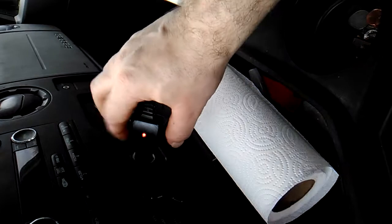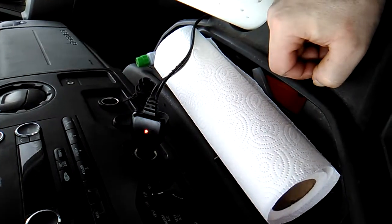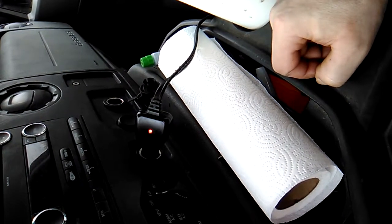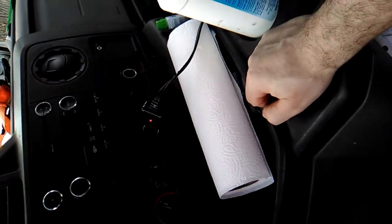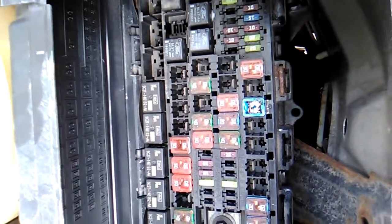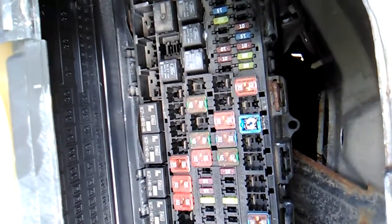It could be that this thing is acting up or something in there isn't properly working. But it does work — it's a temporary fix, not a long-term solution. There's no way I'm keeping that circuit breaker in there like that. I'll have to go ahead and buy new ones or pull some off a junkyard.